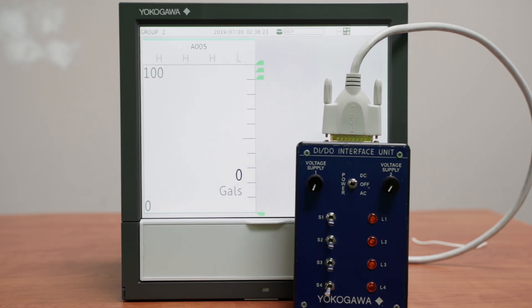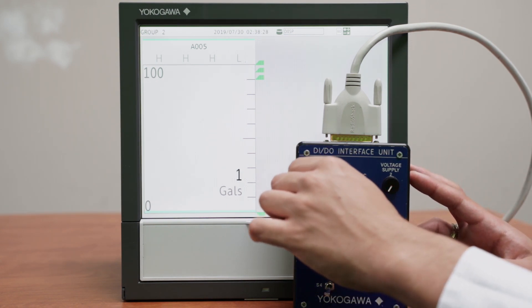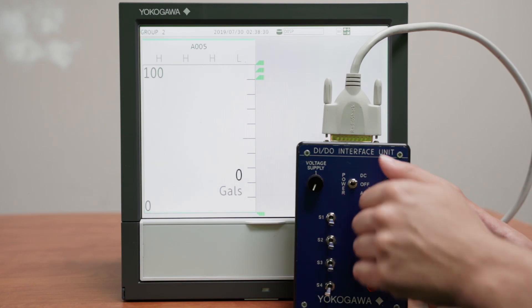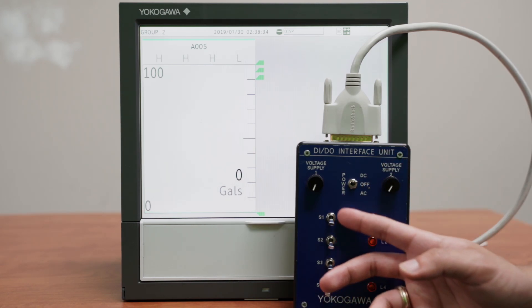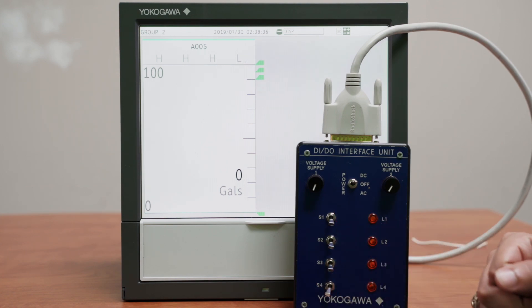In the next video, I will show you how to create the setup using two analog input channels, which are the voltage supplies, three digital input channels, which are the switches, and three digital output channels, which are the LED lights. Thank you.